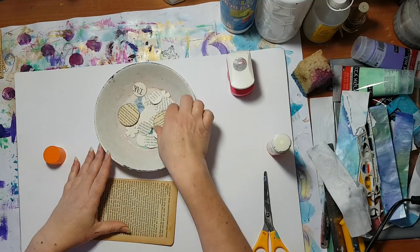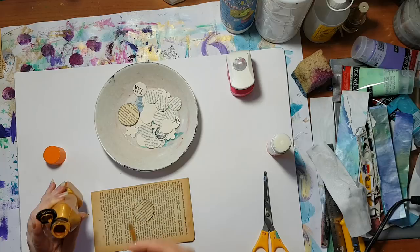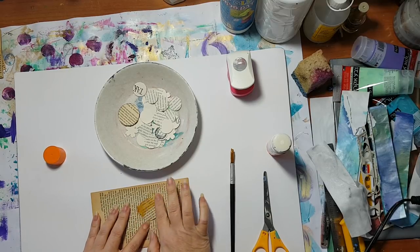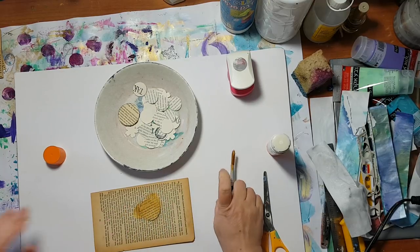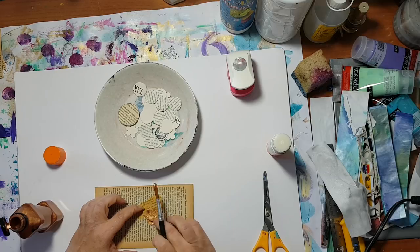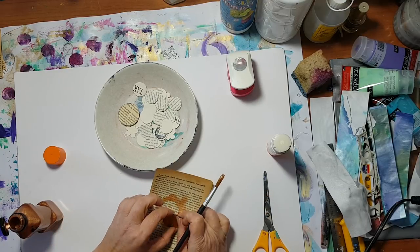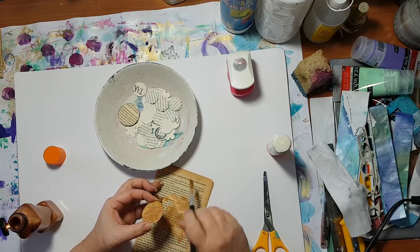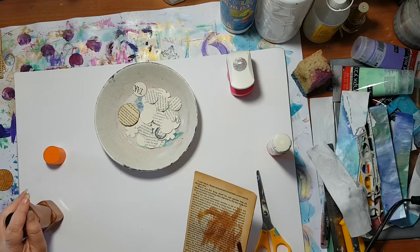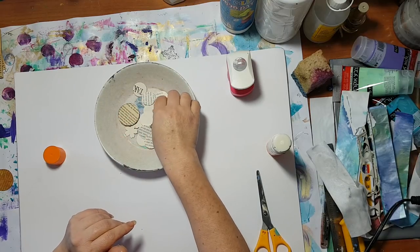I've decorated my buttons in several ways. For the first one, I took a little bit of paint and just smeared it, then went for what I think is bronze and added that so it won't all be the same color. Now I'm waiting for it to dry and then I'm going to stamp it.